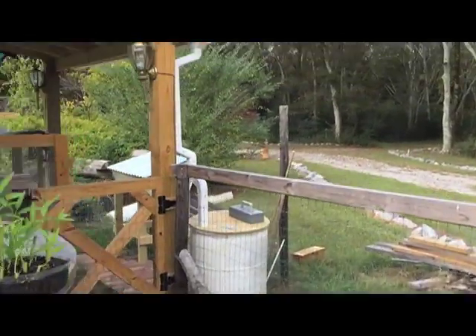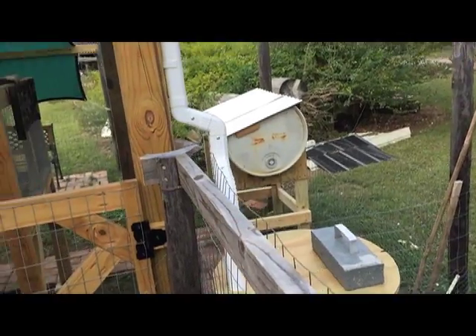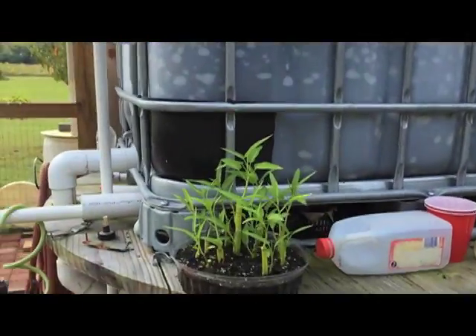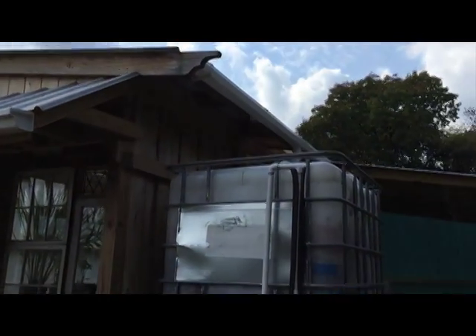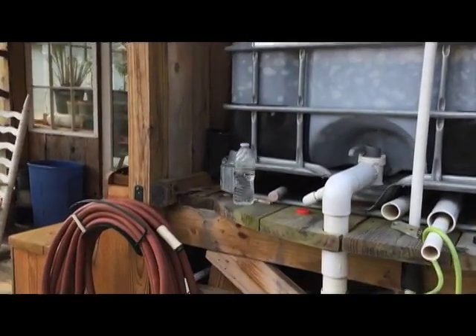Over here on my main roof I've got a collection system — this is the rabbit hutch roof — and it fills that barrel in no time. It takes a couple of rains to fill this 275-gallon IBC off of the main roof of the greenhouse, and it goes straight into it.